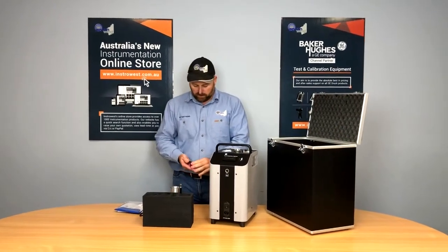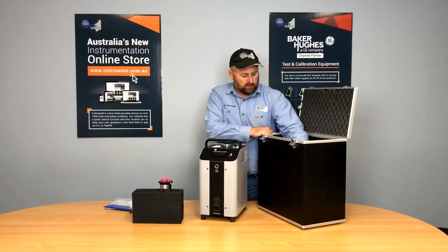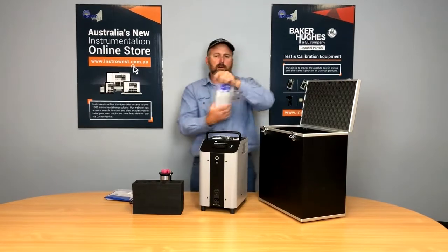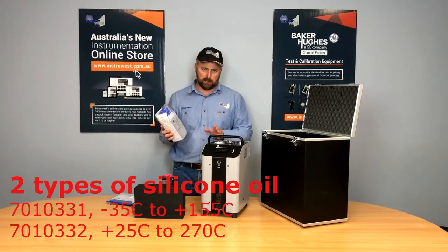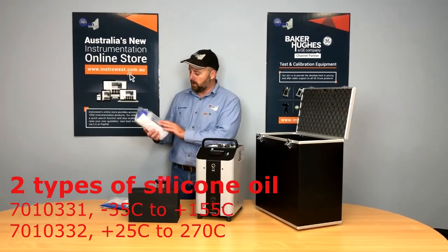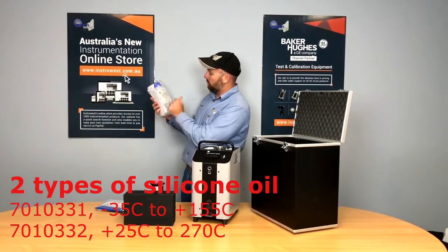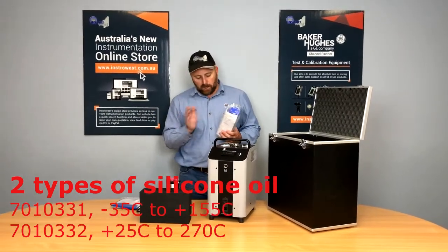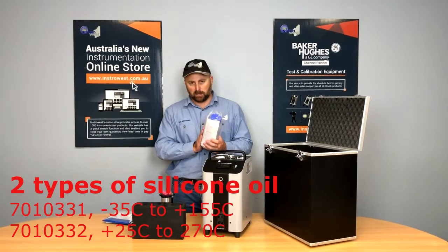Because it's a liquid bath we need a liquid medium — in this case it's usually silicone oil. When you order, if you require extra silicone oil there are two options: a low temperature version and a high temperature version. Because this is the Peltier block with a maximum of 165 degrees, this is the low temperature version, rated negative 35 to 155 degrees with a flash point above 165. The other option is for the ambient to 255 degree liquid bath, which uses a slightly different silicone oil.